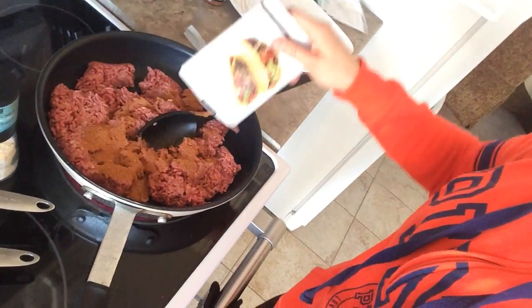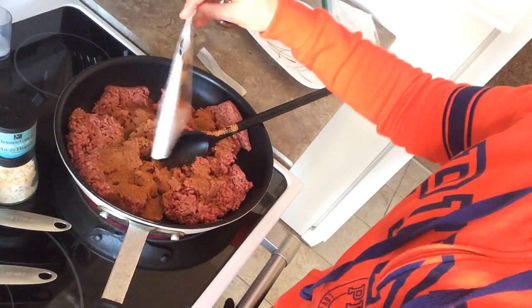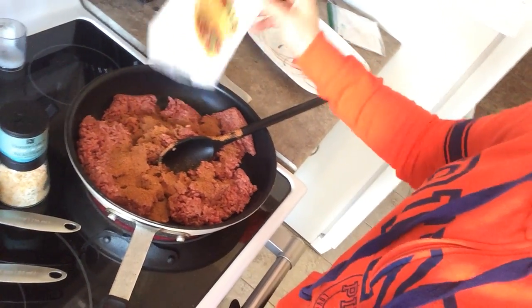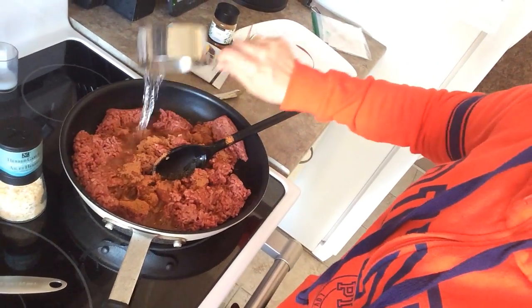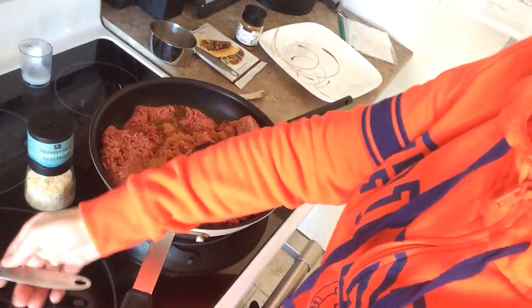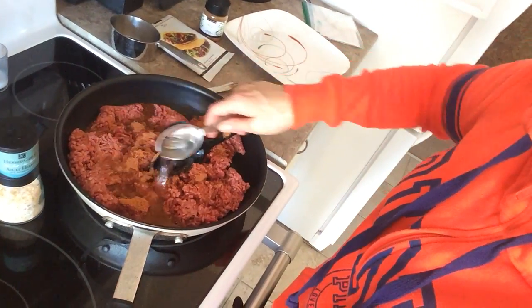And I'm just going to be adding our envelope. Alors, je vais rajouter notre envelope. Et puis, in our envelope, it asks to add water. So I'm going to add a cup and a quarter of water. Alors, je rajoute une taille, c'est un quart d'eau.